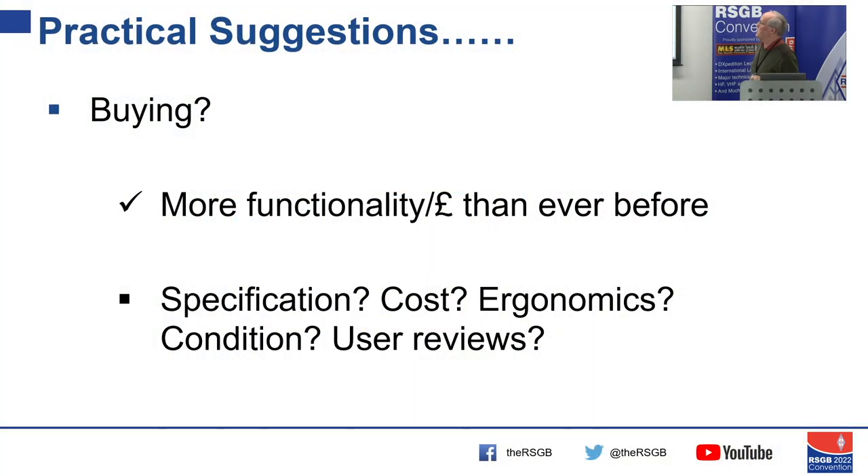To summarise: if you're buying, you've got more functionality per pound than ever before. But you need to think to yourself — what do I need? What's the specification? What's the frequency range? What stability do I need? What's the cost? Is it nice to use? It's a hobby — you should enjoy using your test equipment, and the more you know about test equipment, the more enjoyment you get from it. Ergonomics are important. If you're buying second-hand, check the condition. If you're buying new, look at user reviews to see whether that product has been found useful.